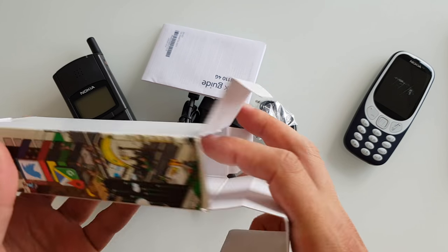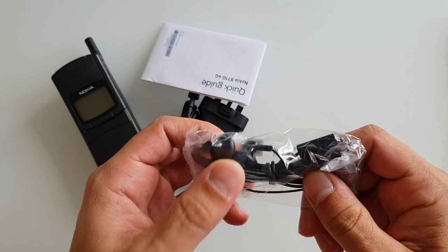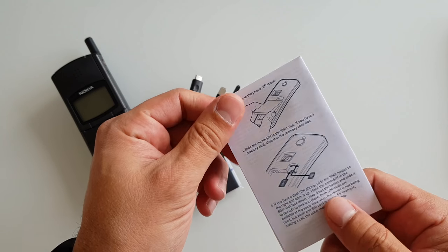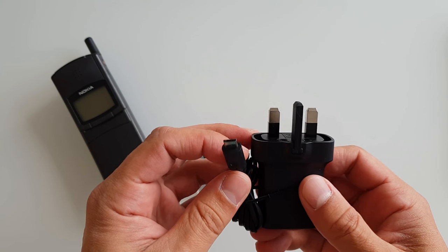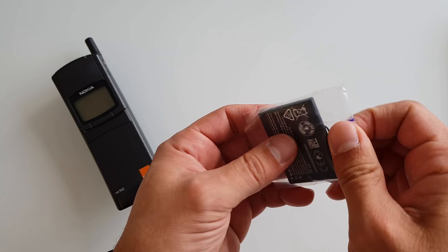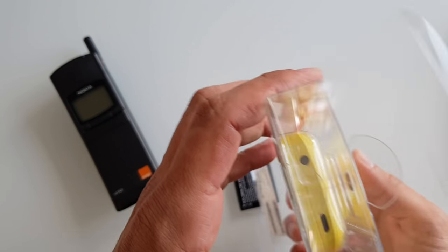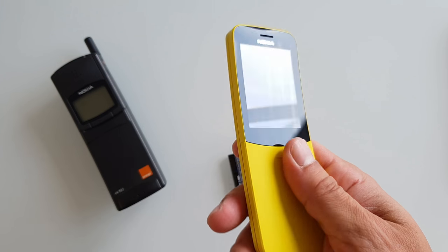So we've got some earphones — cheap and nasty ones — but anyway the phone has a radio. This is the quick guide which I'm going to skip. And you've got a micro USB charger, which is a little bit retro, but don't forget the phone has some retro vibes. Pretty much that's it.